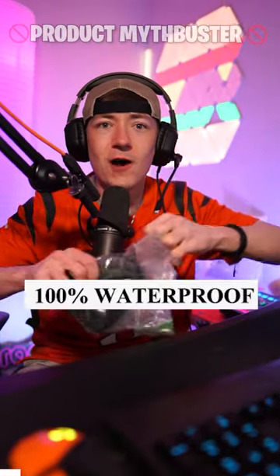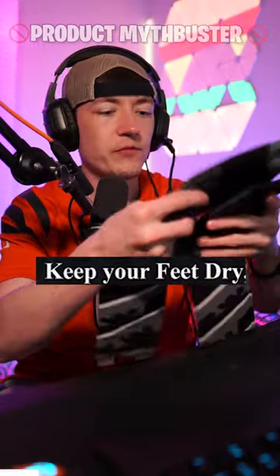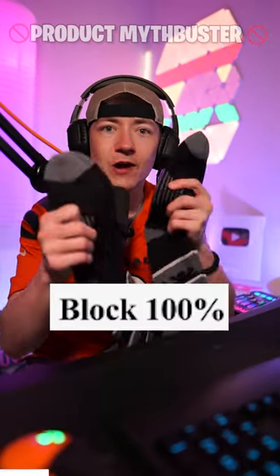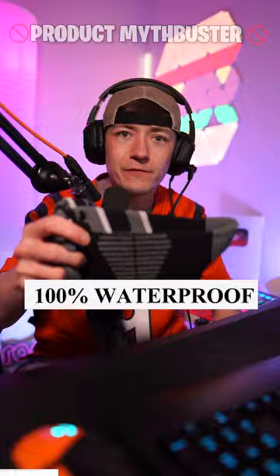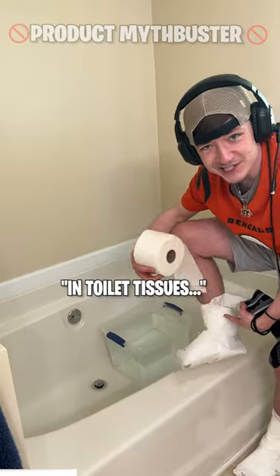This company claims that these socks are 100% waterproof — three layers, completely waterproof, triple layer locks, 100% waterproof. Let's go see if it's true.